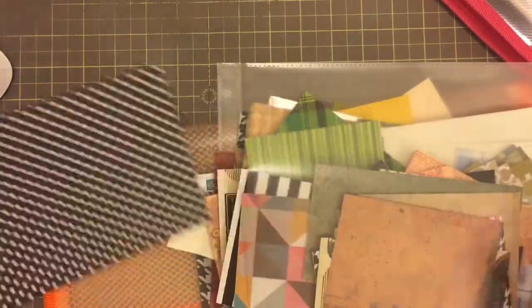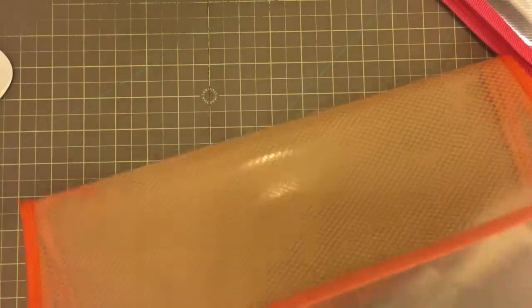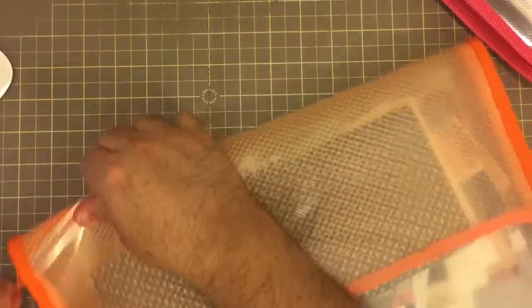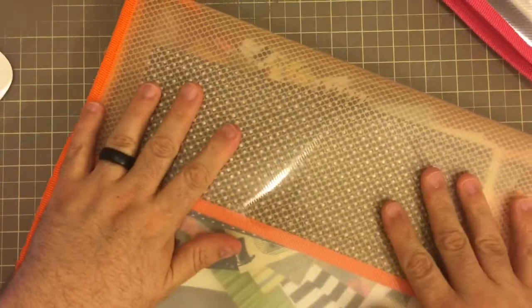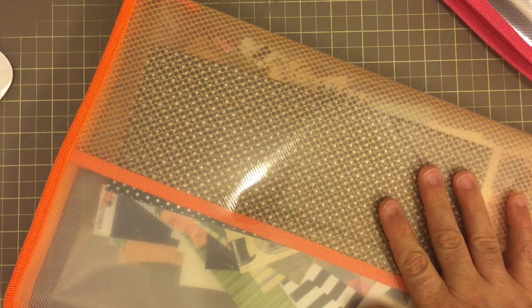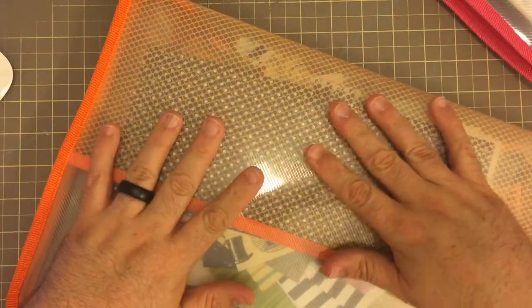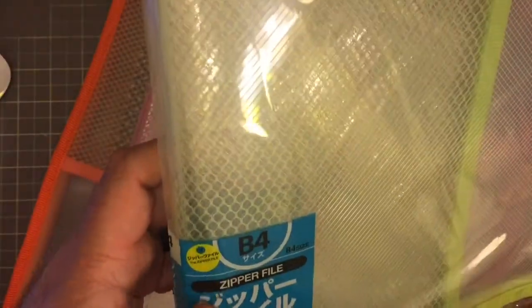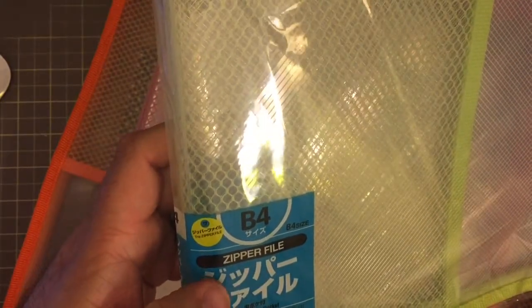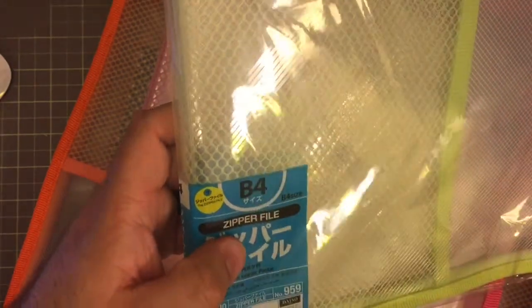I just wanted to show you a quick little video on how I like to keep my pieces of ephemera more organized, so when I'm putting things in a journal, making a junk journal, or looking for colors for something, I know exactly what I can go to. If you have any questions about these, the Daiso webpage is a bit tricky, but it's called a zipper file. If you go to their webpage and look under stationary files and folders, it'll be under there.